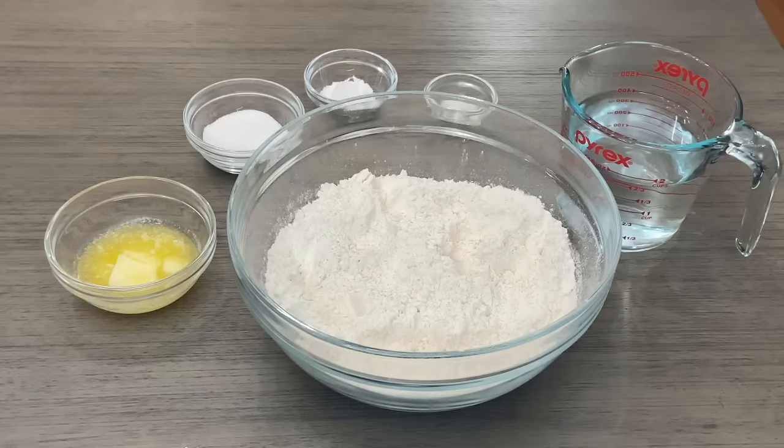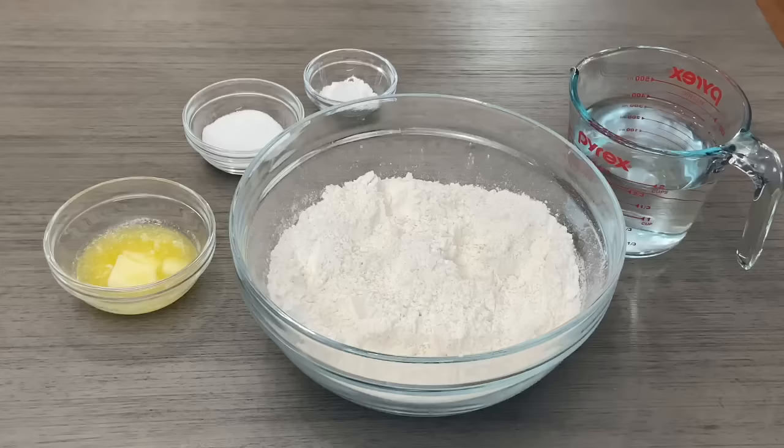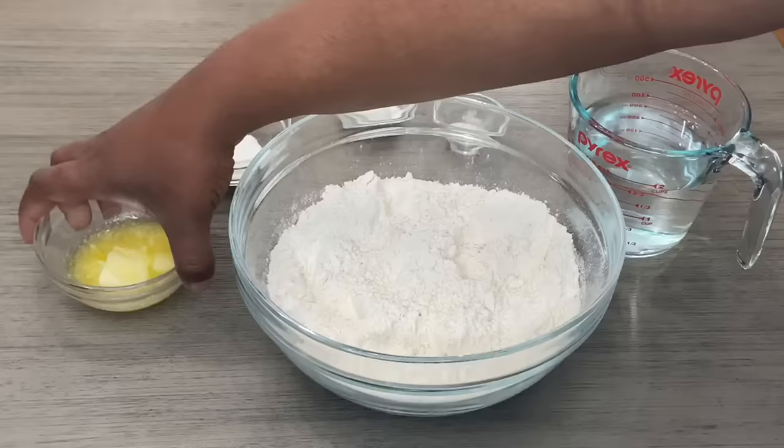Hey guys, welcome back to my channel. Today I'm going to be showing you how I make my super fluffy bakes, and I'm going to be stuffing them with corned beef. For the bakes recipe, I'm starting off with my flour, water, salt, baking powder, sugar, and my partially melted butter. Let's get into the recipe.